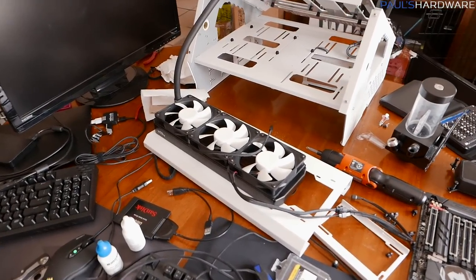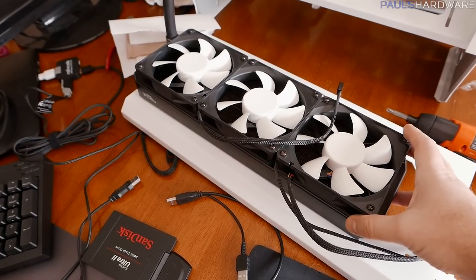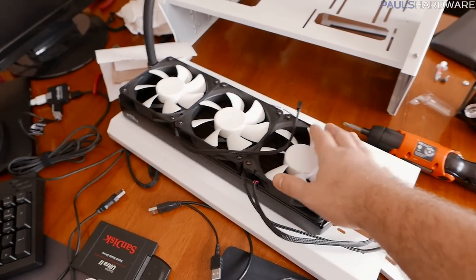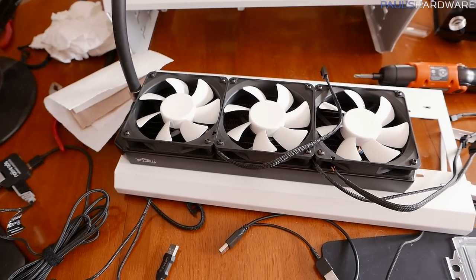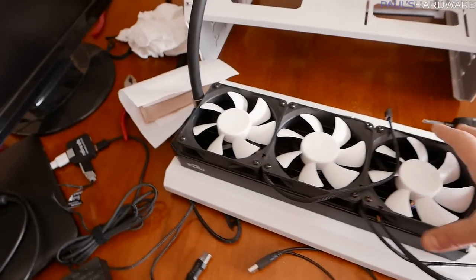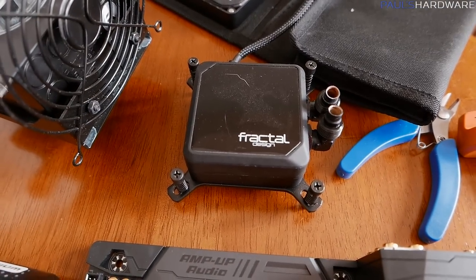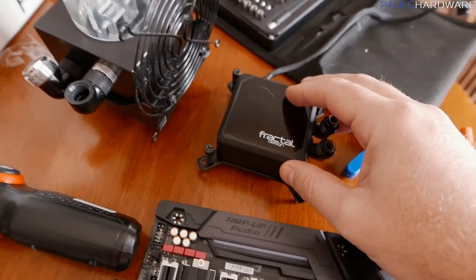Beyond that, the water cooling loop itself I was setting up using the existing Fractal Kelvin cooler that I had already installed. I totally forgot that the Praxis wet bench is made for water cooling and that I could have just removed the bracket. It's been several months since I actually built this thing. Thankfully, this is a copper radiator with G1 quarter fittings, so I was able to remove the Fractal pump/block — a little bit of a challenge, but I got it off.